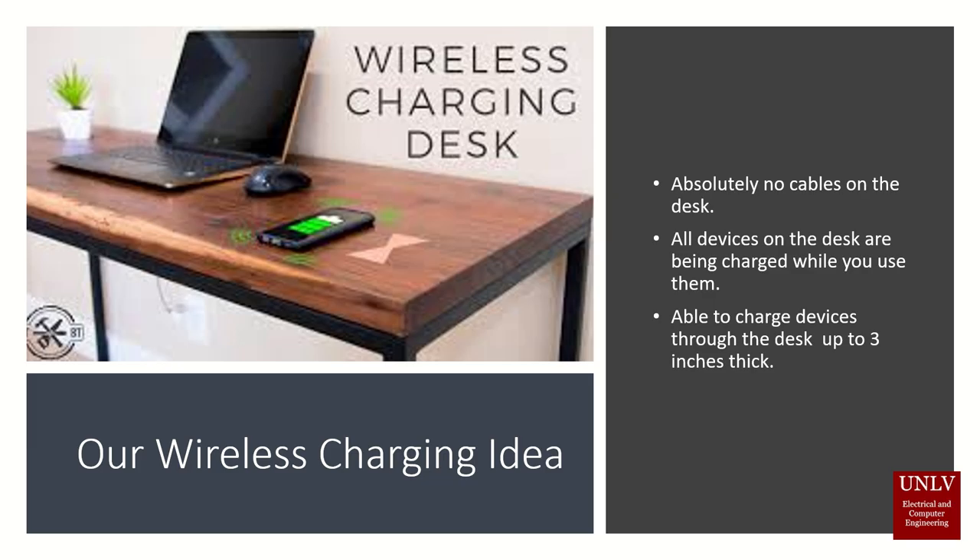This device will be able to charge any device up to three inches away, so you don't have to modify or cut into your beautiful desk.